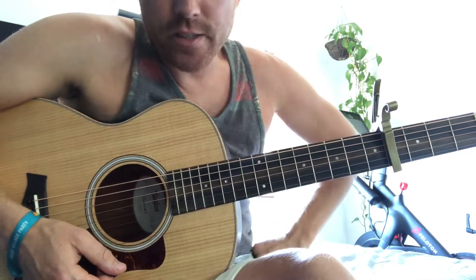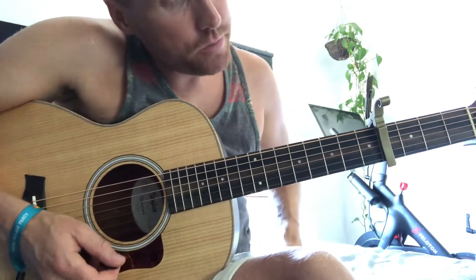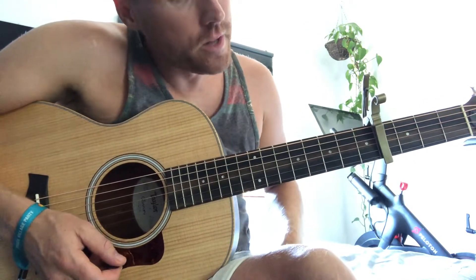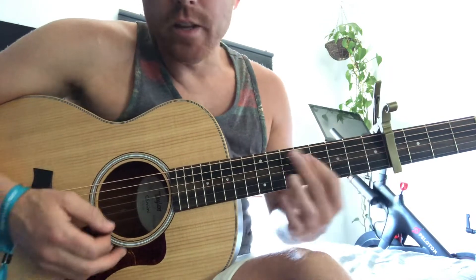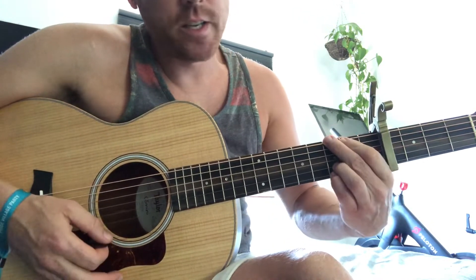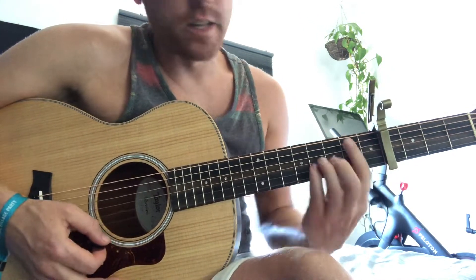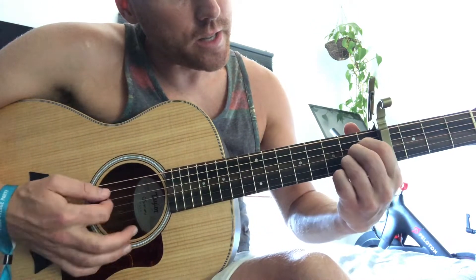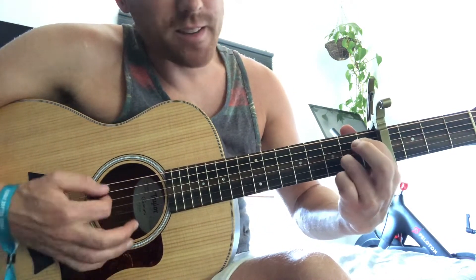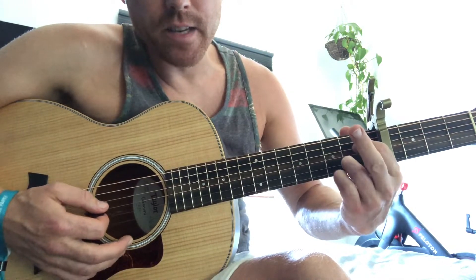So that's I Dare You, and it's pretty simple. Capo is on the fourth. First bit she does a D chord. The chords are D, G, A, and then in the chorus she throws in a B minor. And then I think she does an A suspended 7.